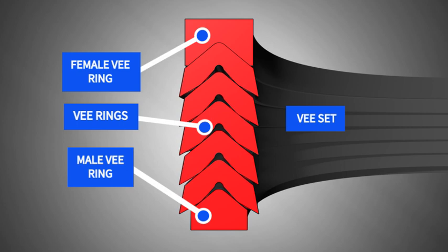V-Packing sets are composed of a top and bottom male and female component with a varying number of center Vs. The Vs are arranged in a V shape, which helps to create a tight seal. The male and female components of a packing set are typically made of a high-wear material such as nylon or PTFE.